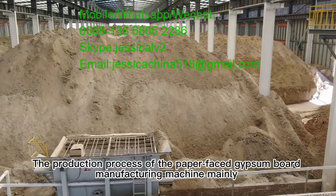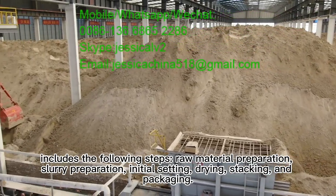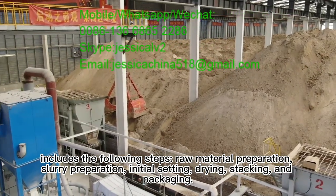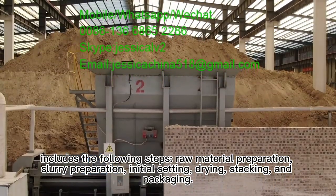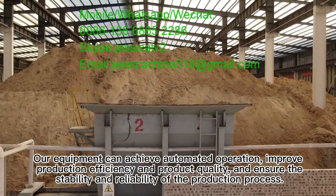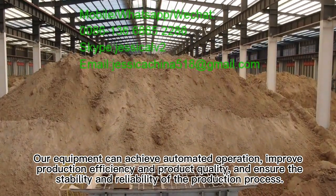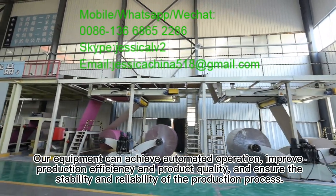The production process of the paper face gypsum board manufacturing machine mainly includes the following steps: raw material preparation, slurry preparation, initial setting, drying, stacking, and packaging. Our equipment can achieve automated operation, improve production efficiency and product quality, and ensure the stability and reliability of the production process.